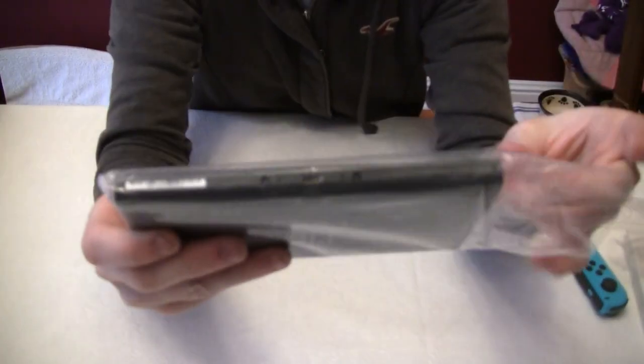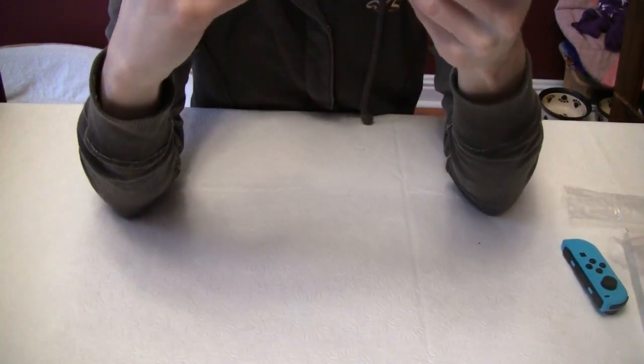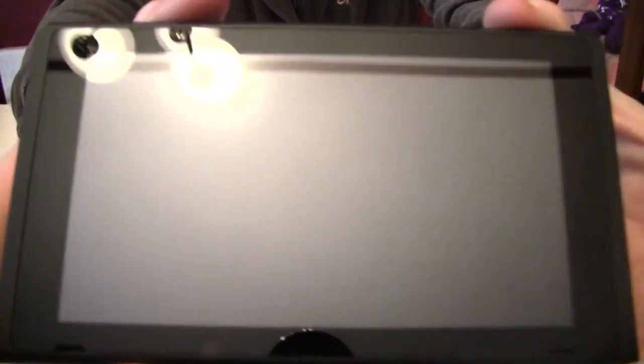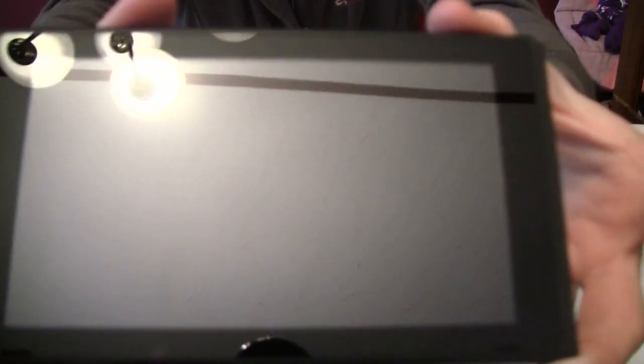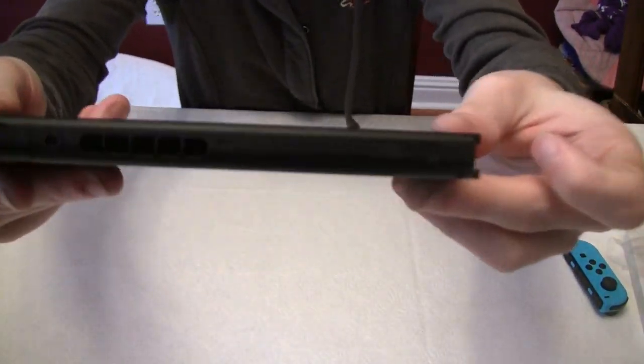Now the Switch console itself. Screen looks great — no scratches, no fingerprints. Looks completely brand new to me.